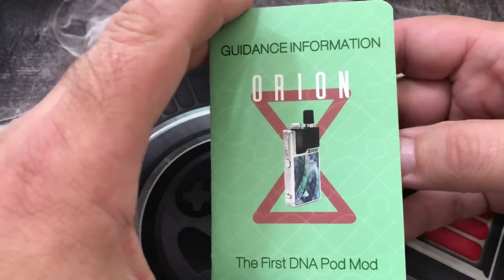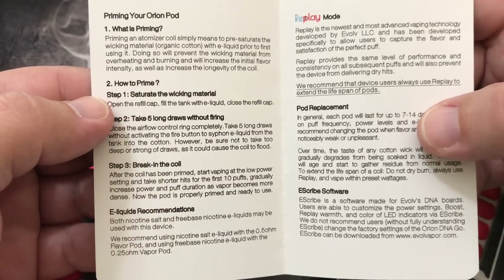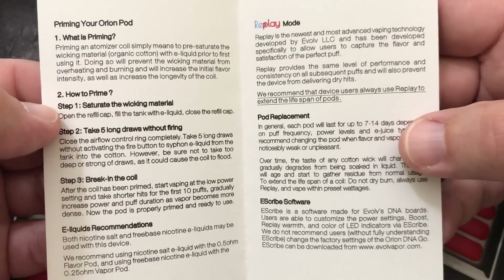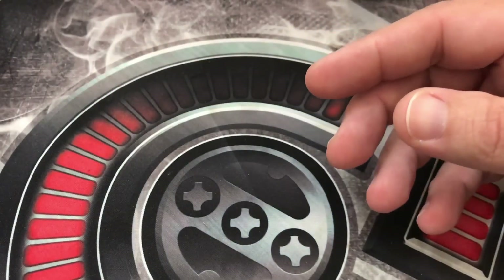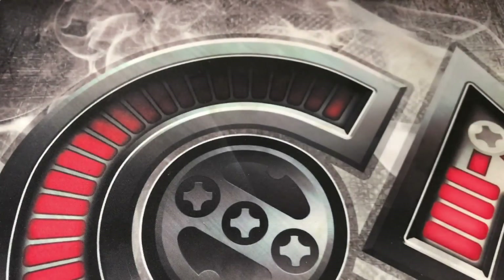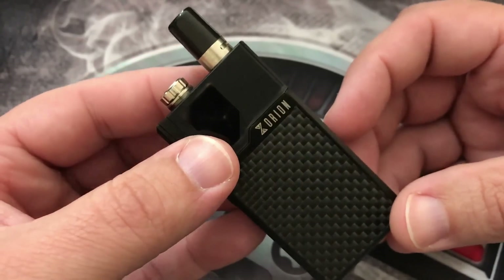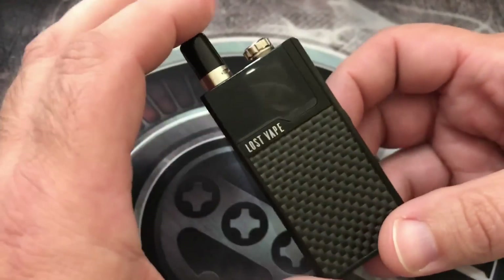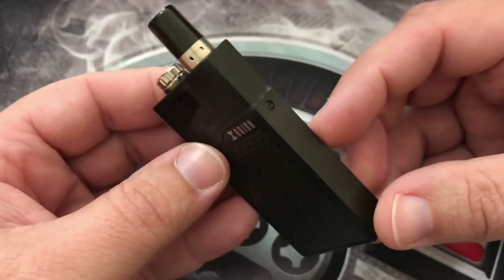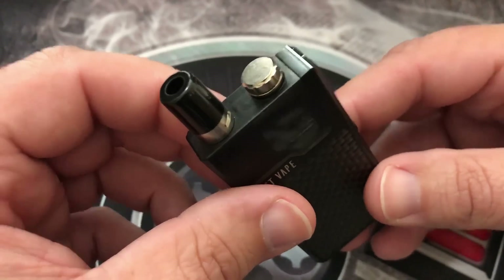There is also guidance information that covers breaking in the coil, how to prime it, all that good stuff, and replay mode as well. There's a lot of good literature on it, and there's also your registration card. All in all, this thing has pretty much got everything you'd want in a pod system — the size is just so small, it's hard to believe they got all that in there.